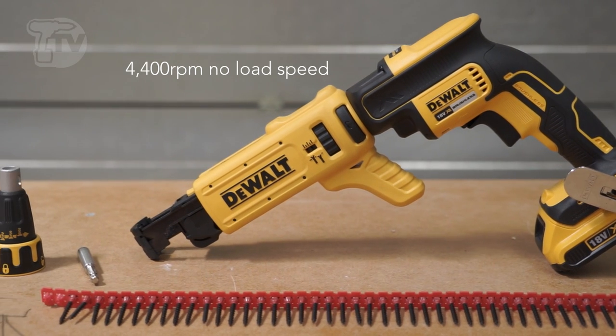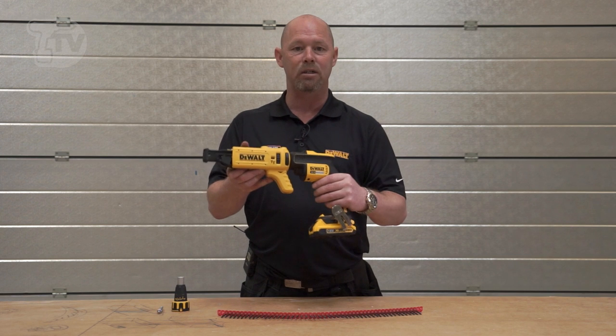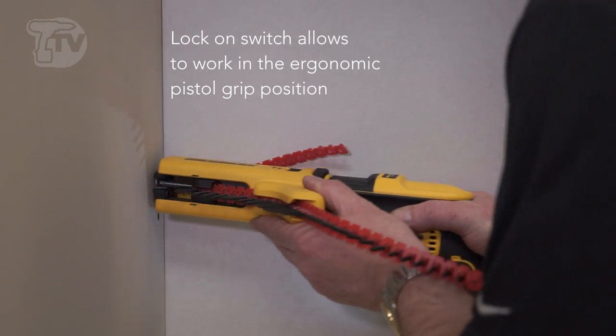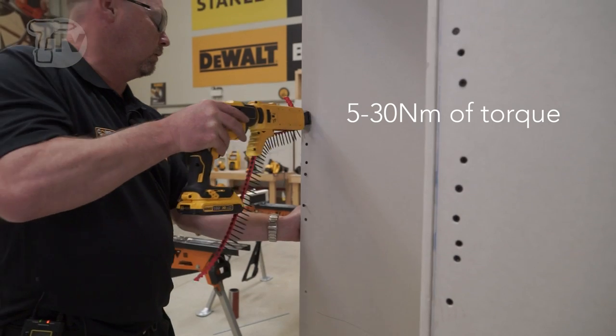The ergonomic design means that it's equally good either in the in-line position or in the pistol grip position as well. It has a fantastic lock-on switch so you can keep the motor running all the time and just keep driving screws all the way through the application.